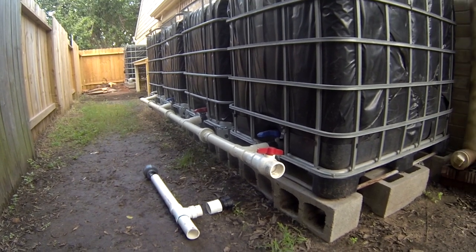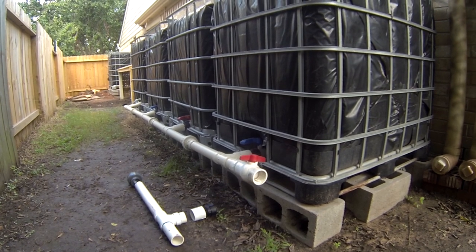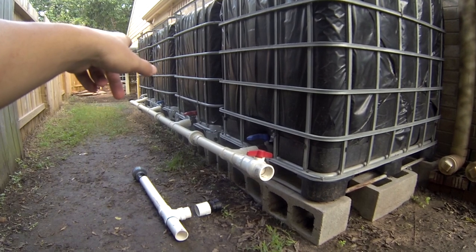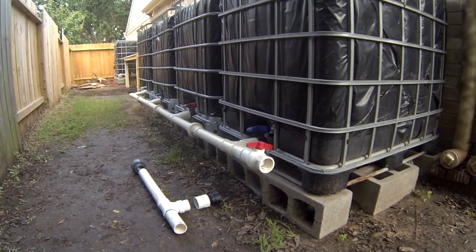So if the water level is half full in this first tank it will be half full in this tank as well and in that tank as well. They'll all go down together too — it'll rise and fall together.